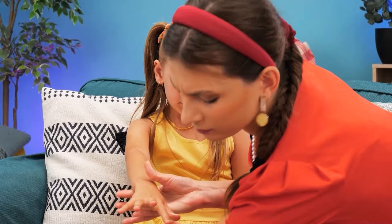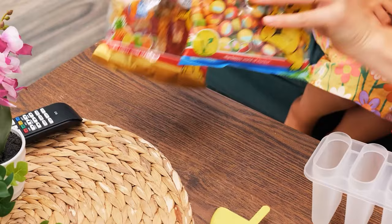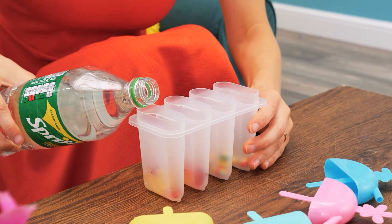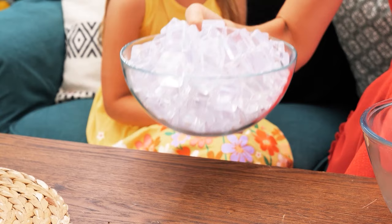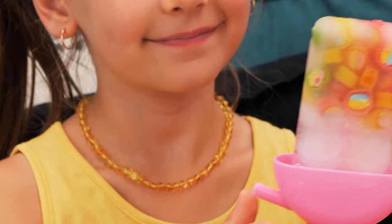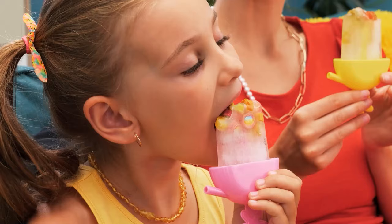Our girl is eating a popsicle but it's melting down her hand! Oh no! Give me that! Let's clean it up! But I want my popsicle! No! Hmm, I know — let's make some popsicles ourselves! Put some candy in an ice cream mold, then fill it up with Sprite! Put the sticks inside and use some ice to cool them down! Ready? Here you go! Yummy! It also collects the drips from the melting ice pop! You can try it too!